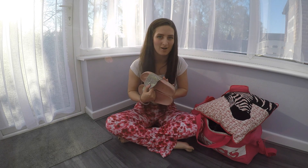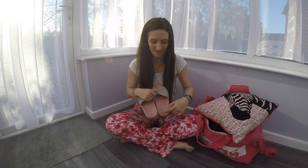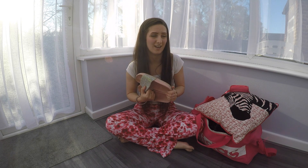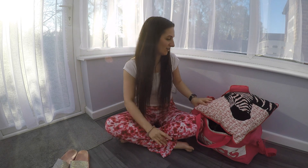I'd recommend getting sliders from Primark because as you can see, once you've been dancing on stages and whatever floor you're on — it's mostly dirty — your sliders get dirty. I prefer dancing around with bare feet, so sliders are an absolute must for me.